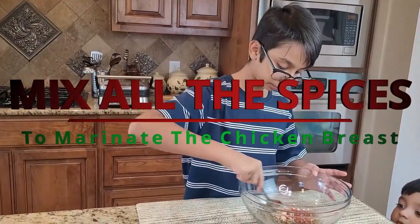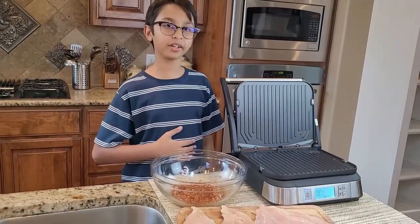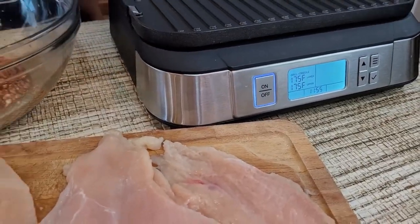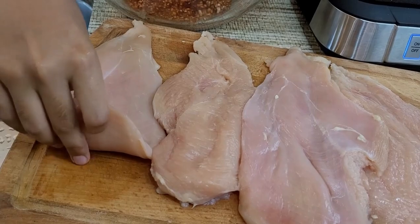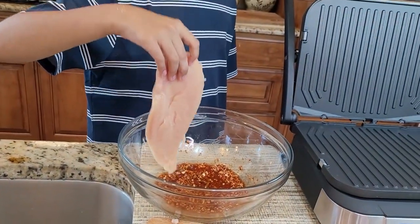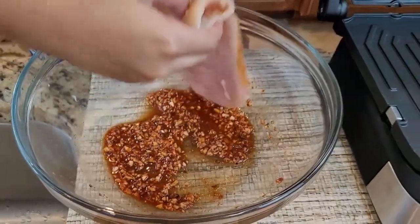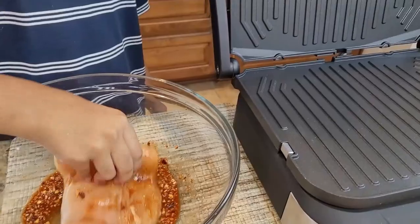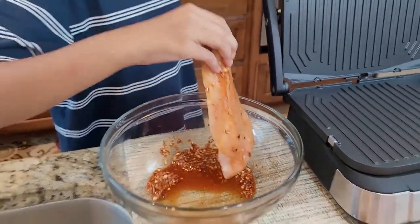Now I'm going to mix the seasoning together. Right here is my electric griddle and I preheated it to 175 degrees Fahrenheit. What I'm going to do is dip the chicken breast into my seasoning and then place it onto the electric griddle.